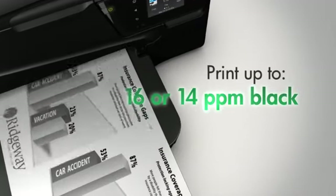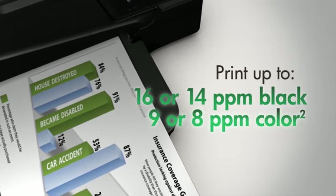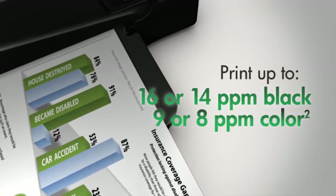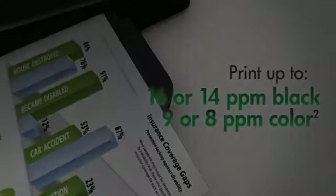You can also print quickly, with up to 16 black pages per minute and 9 color pages per minute for the 6700, and up to 14 black pages per minute and 8 color pages per minute for the 6600.